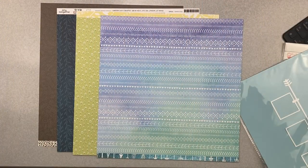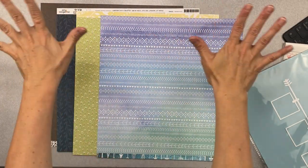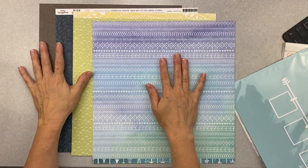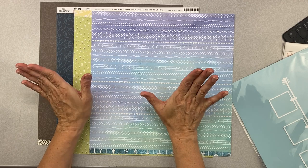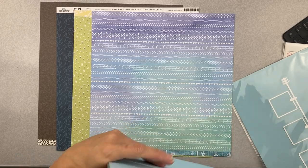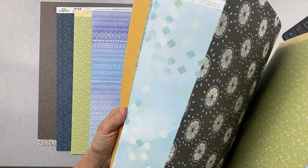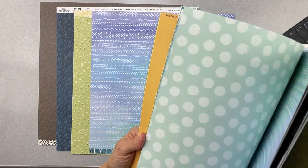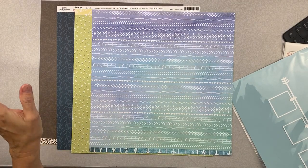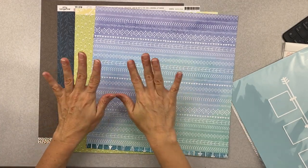Hey guys, welcome back! This is the first layout for April 2021, Not Just for Boys Kit Club. I am working with the premium kit called Electric. Do you know how hard it is when you first get a kit - that first layout? You're going through everything like, 'What am I seeing, what is really catching my eye?' It is something that puts me on the struggle bus.